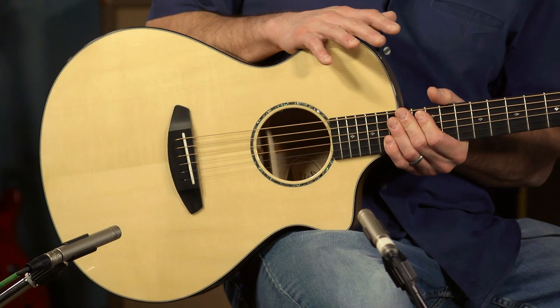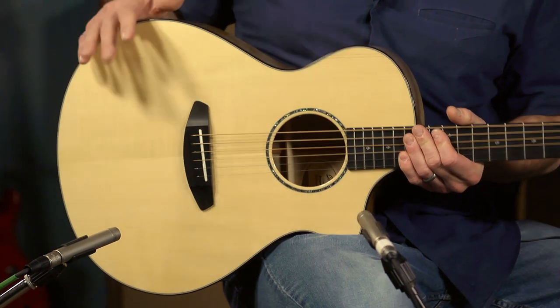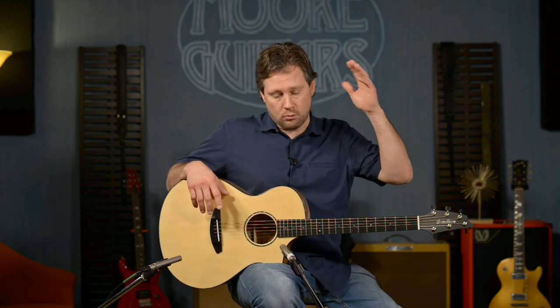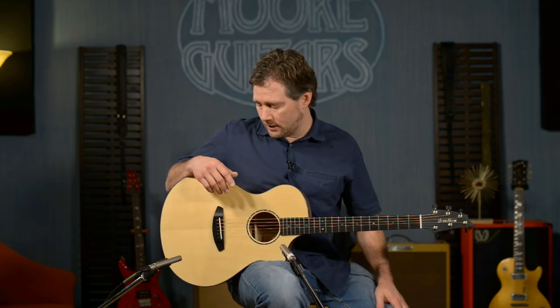This is the Premier Concert CE — More Guitars limited run, number two of five. Don't wait around. If you have any questions, call us, chat with us, or email us at moreguitars.com — Rob is ready to talk to you. We love talking guitars, and we really love the people at Breedlove, the service they provide, and the amazing instruments they make for us. Thanks for watching — hope to talk to you soon at moreguitars.com.